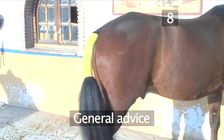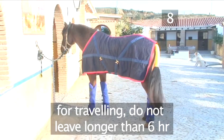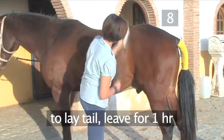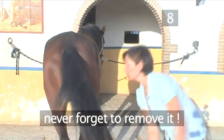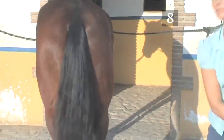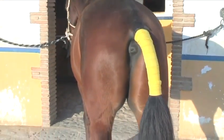Step 8: General advice. If your tail bandage is used for travelling, do not leave it on for longer than six hours. If it's applied to lay the tail as part of the grooming process, leave it on for one hour. Finally, never ever forget to remove it — your horse will rub it off and damage his tail. And that's how to apply a tail bandage, the VideoJug way.